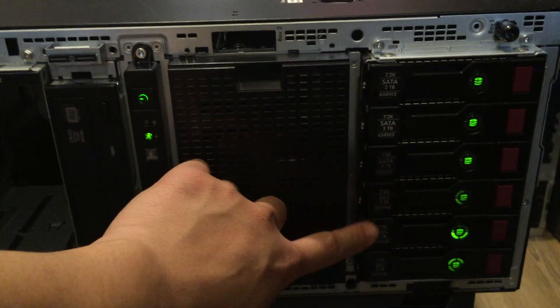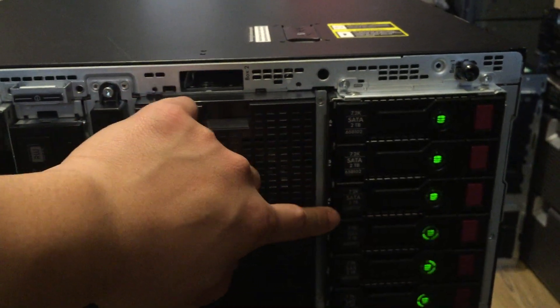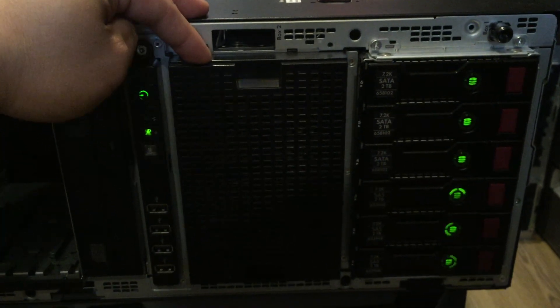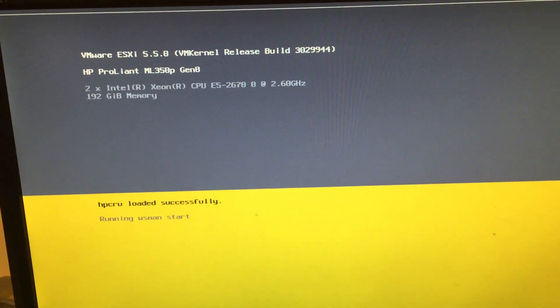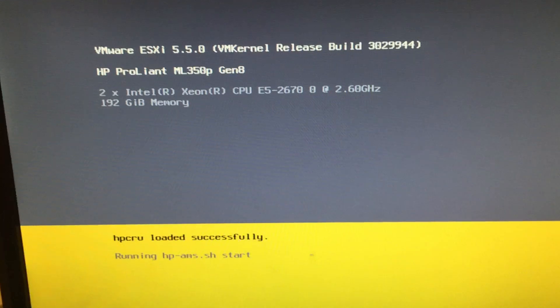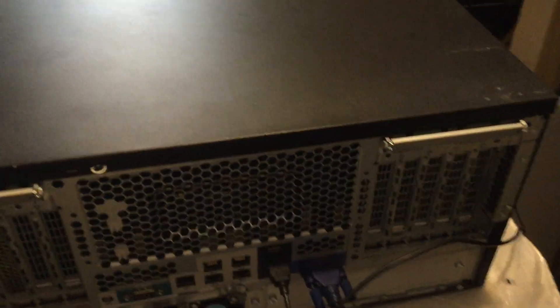When the server is set up it won't be so noisy. The first 3 drives are the 2TB drives with VMware installed, and the 3 we just added are the ones we set up the RAID on. You can also add another 8-bay small form factor cage if you want to run SSD or SAS SSD drives. It's very quiet when running. Thanks for watching — bye!